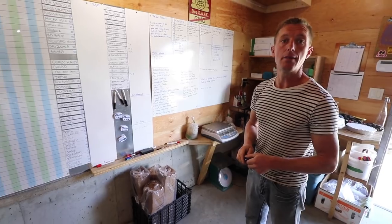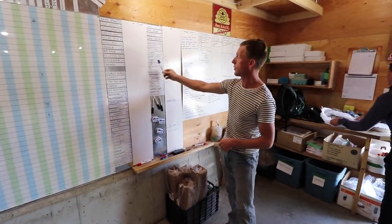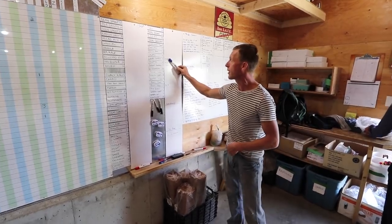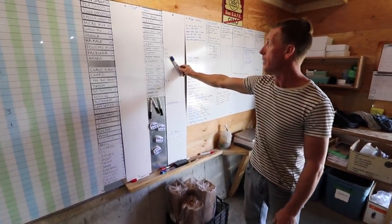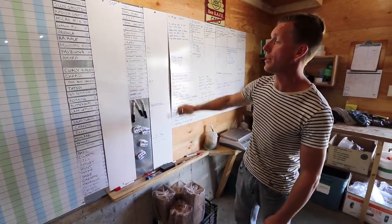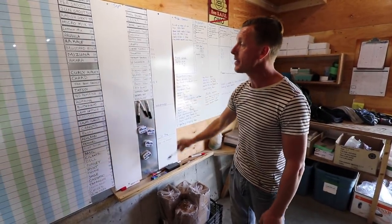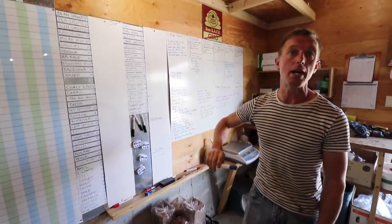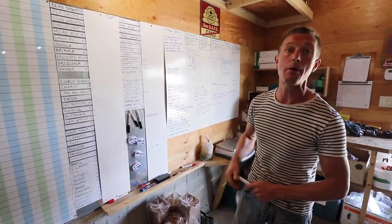So what happens is we come in here and harvest — today there were 17.4 kilos of cherry tomatoes harvested, Juliets 14.2, heirlooms 19.3, beans 12.6. The board is empty right now because today's Monday and it's a brand new day. This will run an entire week and at the end of the week we'll record it into our computer, then it gets emptied and away we go.